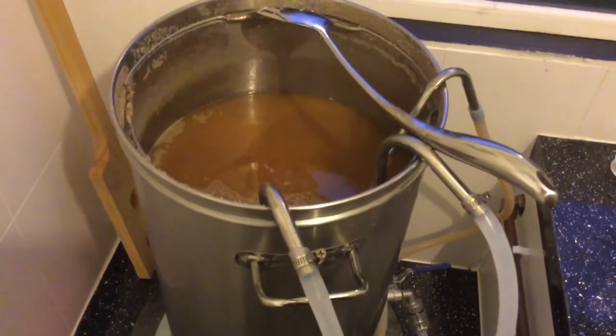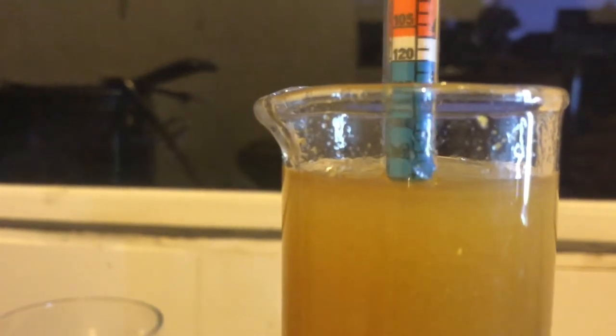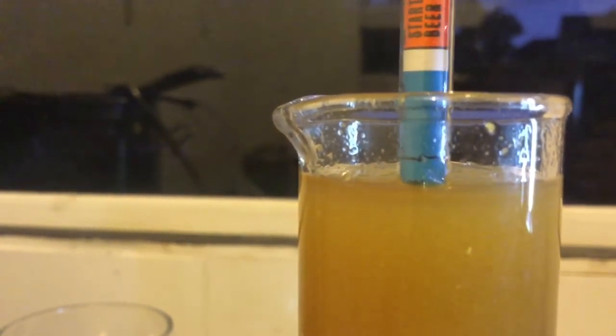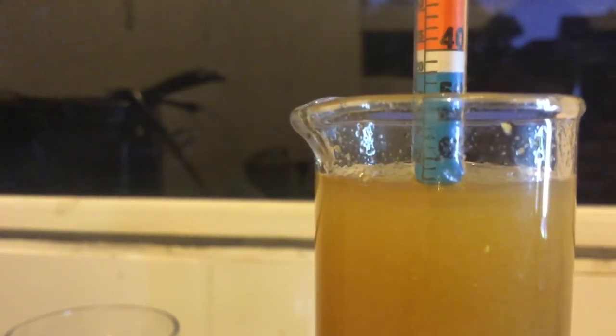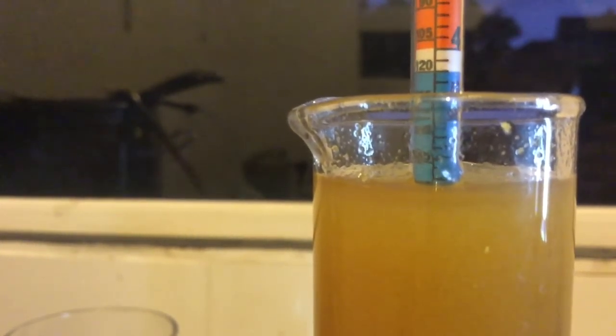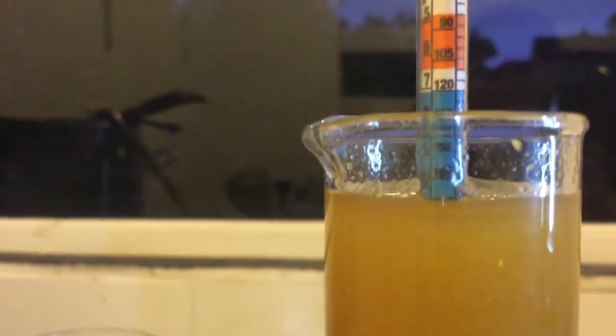Smells very fruity. So the hydrometer reading - I make that at about 1066. Yeah, 1066 which is quite a healthy original gravity I think.